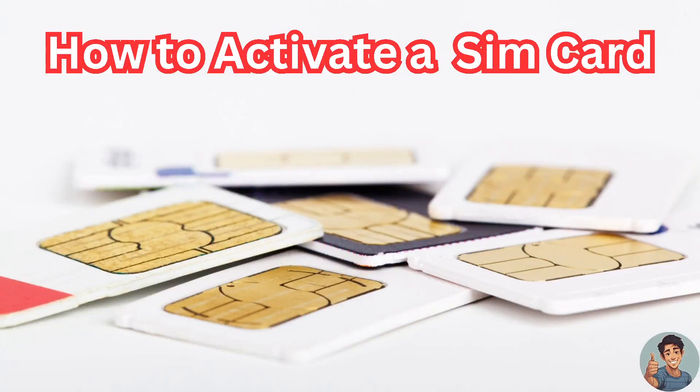In this video I'll show you how to activate a SIM card. It is straightforward and clearly described in the video, so follow all the steps. But before we dive into all of it, make sure you hit the subscribe button below and ring the notification bell so you never miss out on our latest content. So let's begin.